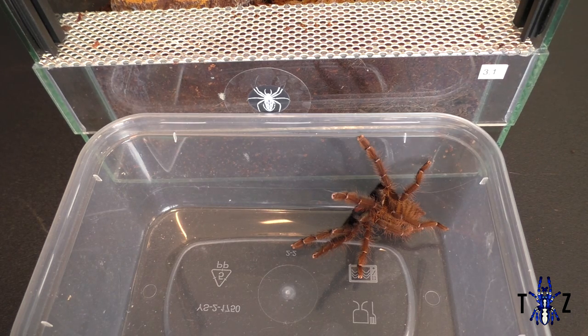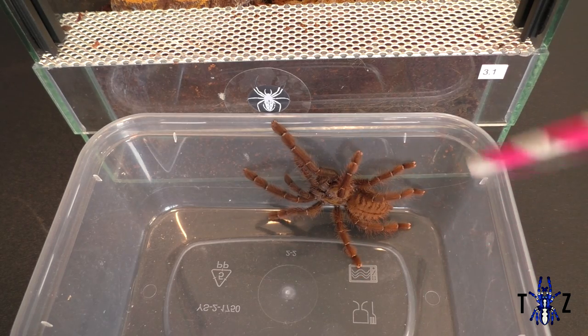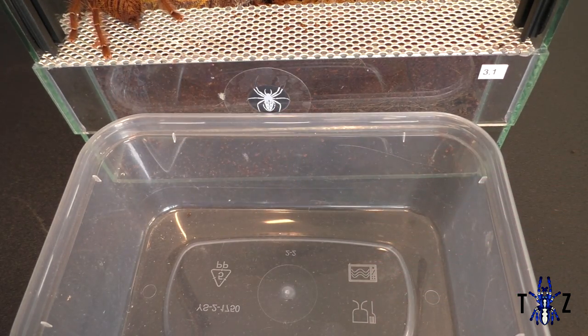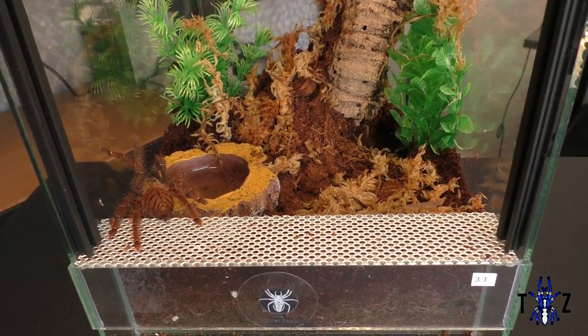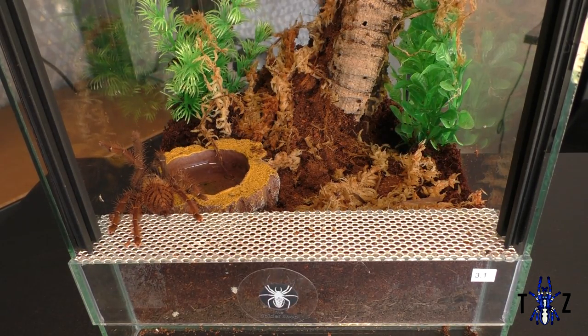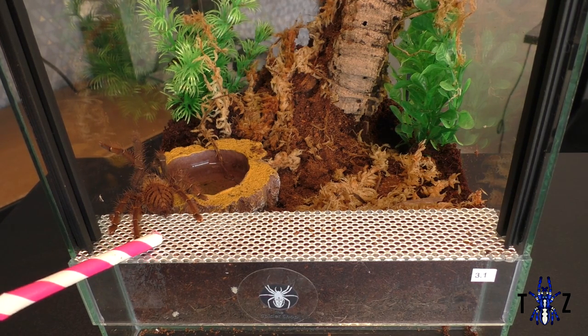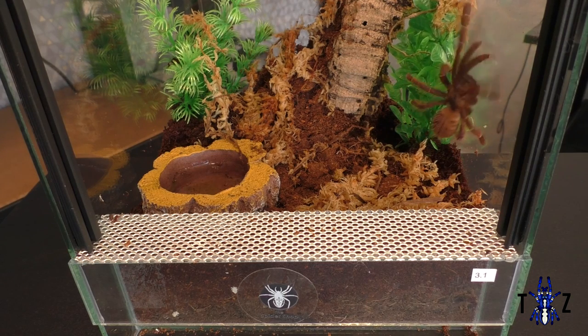As slings they will feed on pinhead crickets, small roaches and fruit flies. Like all other tarantulas, once they start to gain size you can introduce mealworms and other large prey items. You should aim to feed your Amethymus sheetae once a week unless in pre-molt or freshly molted. If food is refused, leave it for a few hours then remove it if there's still been no interest. Remember that leaving a prey item with your tarantula during pre-molt can cause serious harm and even death, as crickets have a reputation for chewing on tarantulas when they're in their most vulnerable state.